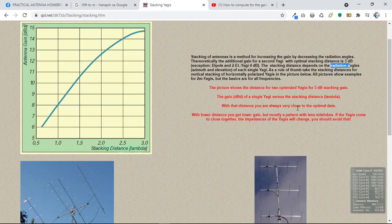The gain of a single Yagi versus the stacking distance in lambda: with that distance you are always very close to the optimal data. As you increase the gain, you increase the stacking distance, meaning if your antenna has a higher gain, the stacking distance is also higher. With lower distance you get lower gain, but mostly a pattern with less side lobes. If the Yagis come too close together, the impedances will change — you should avoid that.